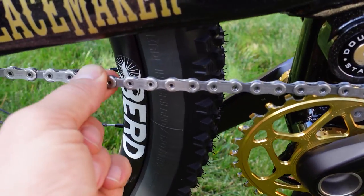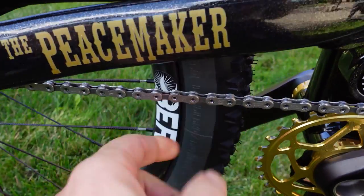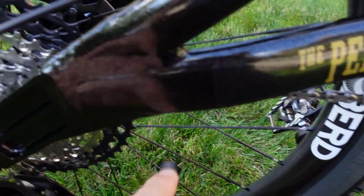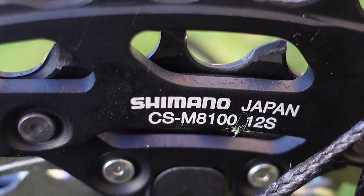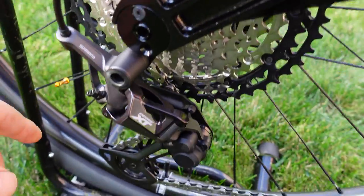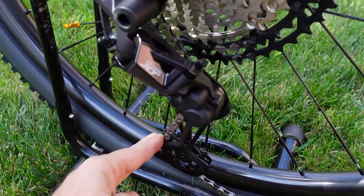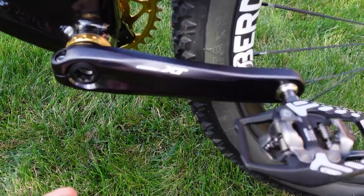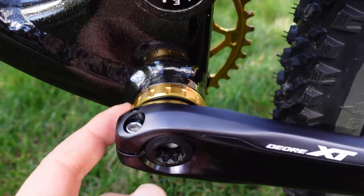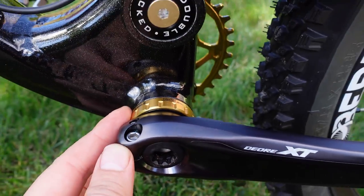Right next to it you're gonna notice the XTR M9100 chain, which I've recommended in many of my videos before. In the back you have a 10-51 XT cassette, and coming down you have the SGS XT derailleur that is part of the XT groupset. The bottom bracket is a threaded Shimano Sint BB80.